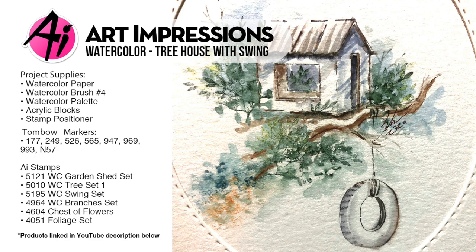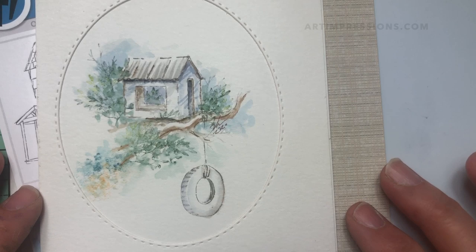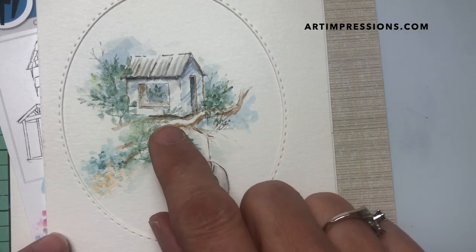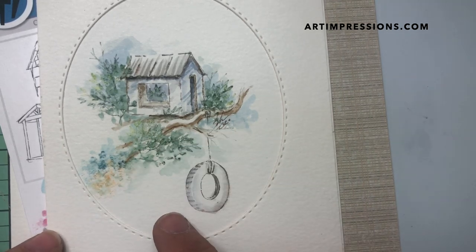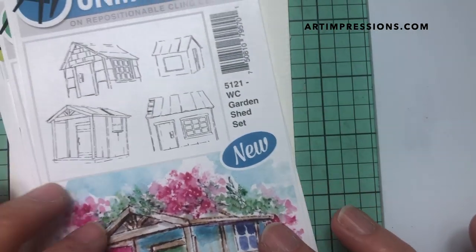Hi everyone, welcome to Watercolor Wednesday! I'm Bonnie Krebs, creator of Watercolor the Art Impressions Way, and this week I'm back with another watercolor project. It's a little simple one — we're gonna create this little treehouse up in a branch, a really super simple composition. I hope you like it, so we're gonna need a few things.